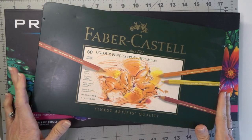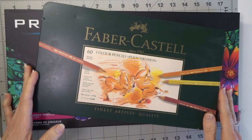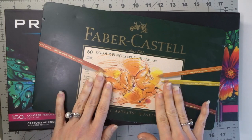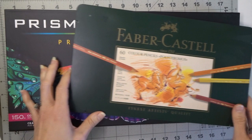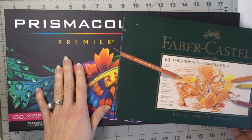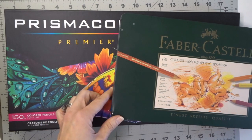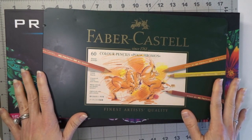Hi everyone, welcome back to another video. Today we are going to discuss the differences in oil-based pencils and wax-based pencils. For my oil-based pencils I have my Faber Castell Polychromos — this is my 60 set — and for our wax-based pencils we are going to talk about the Prismacolor Premieres, the 150 set. We are just going to discuss some of the differences and compare these pencils today.